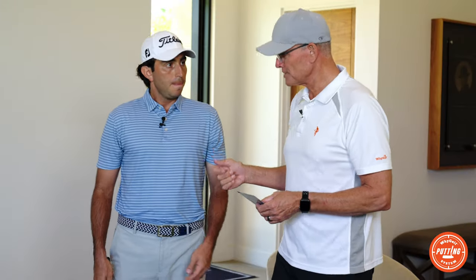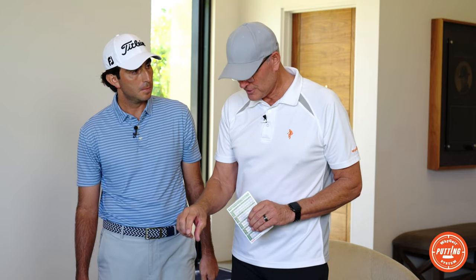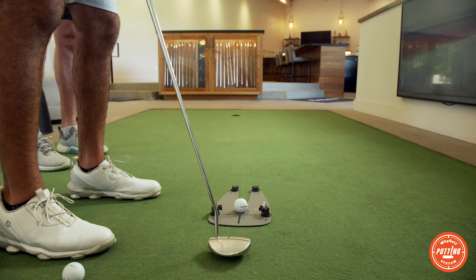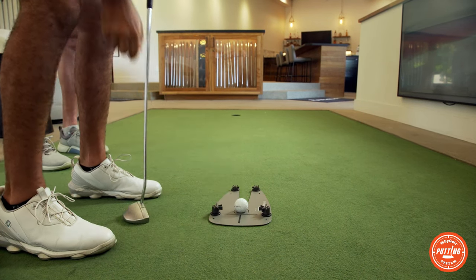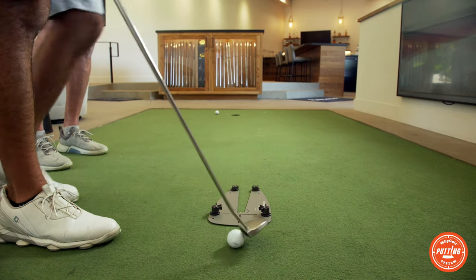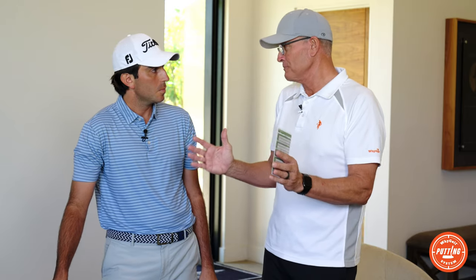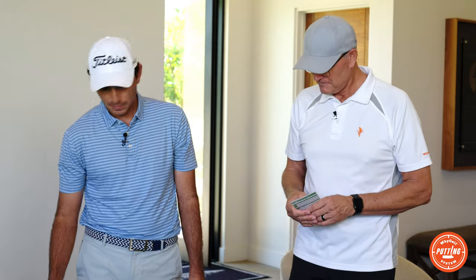Anthony, hit a couple putts for us. We have the putter gates set for his putter with not much room for error, and the ball gates are set at two, which is an easier setting. The way this is set, the speed is calibrated so the ball will end up about 18 inches past the hole if you miss it. I missed that putt because of slightly incorrect speed — that's exactly right.